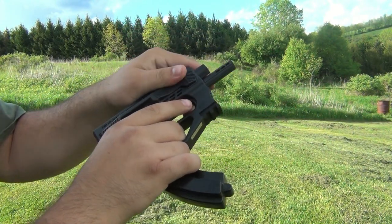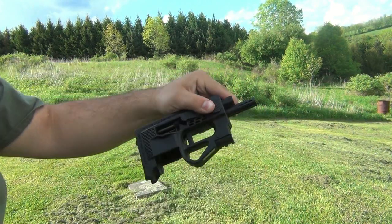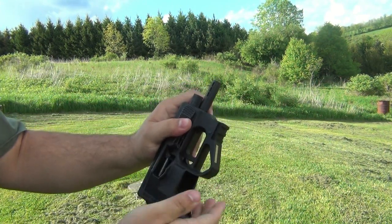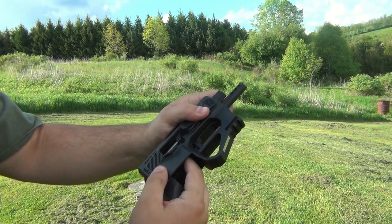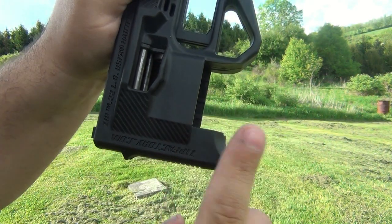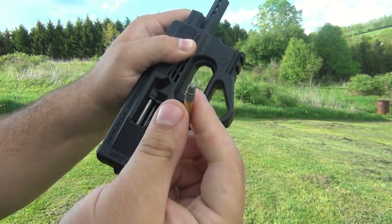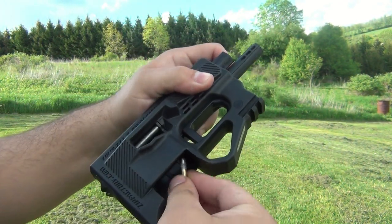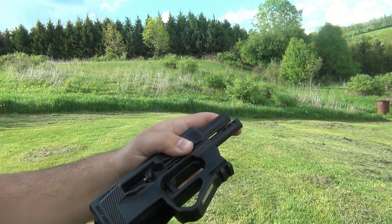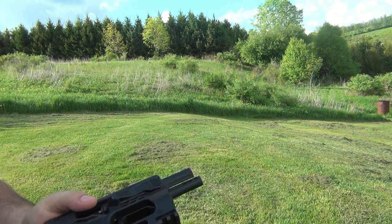Now we have a double feed. Take the magazine out. The good thing is I can get my finger in there and use the tip of the finger to grab that rim. That is a perfectly fine round — just caused by a double feed. I wonder if I can do the reverse — yeah, it's not struck at all. I was going to manually feed it in there but I'm not going to bother. Get the magazine out and see what we've got left.